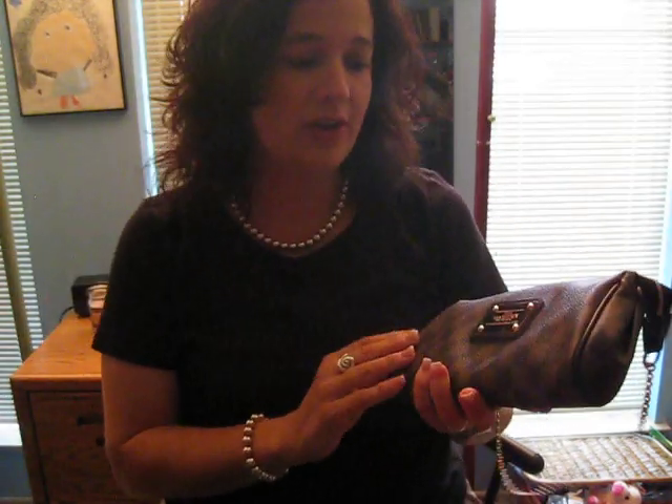Another bag I've seen a few videos on is the Eva clutch, and yes, it was your videos that talked me into getting it. I originally wanted the monogram, the traditional print, and I loved how it had a really thin type of marking — it was absolutely beautiful. But I'm going to explain why I went with this one. What I want today's video to be about is how we take these pieces that several of us have and make them useful in different settings and different events that we have to go to.